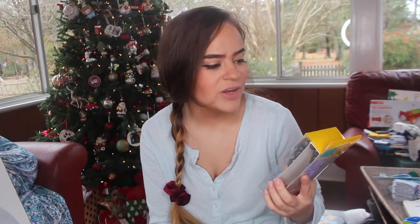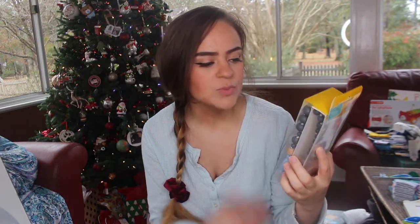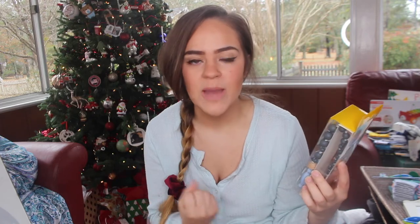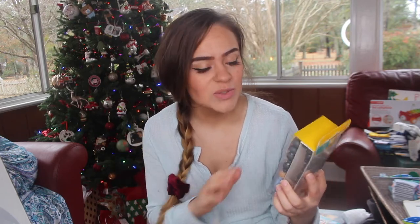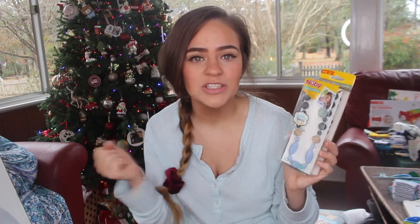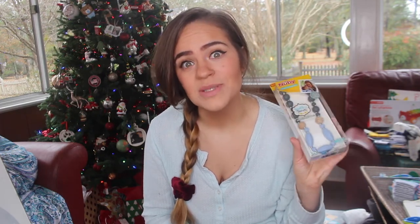I also grabbed a teething necklace, also from Newbie — this is going to look like it's for me but I swear it's for him. It's one where the mother wears it but it's for the baby to grab onto, pull, and chew on. Especially while nursing he loves to pinch me, so this will be good for him to grab and tug on, and maybe chew on instead of always looking for a boob to chew on. Hopefully it'll give him a little comfort somewhere else.